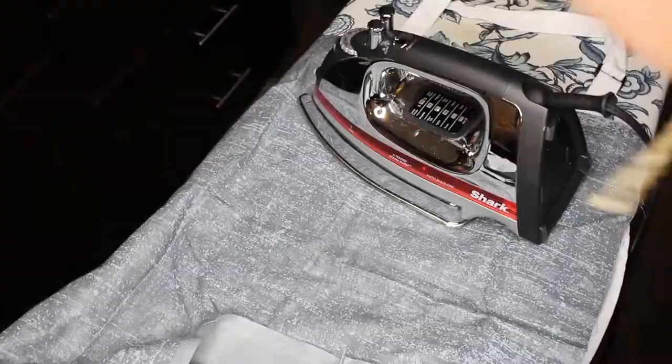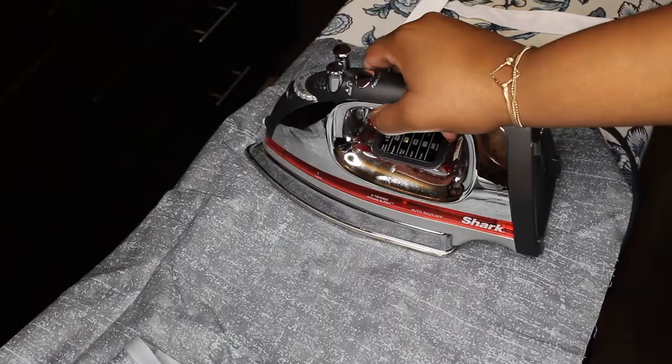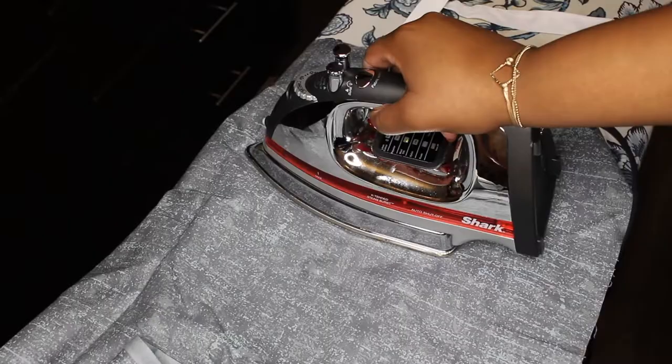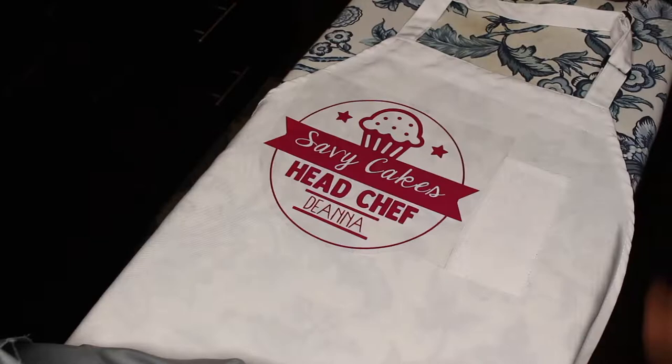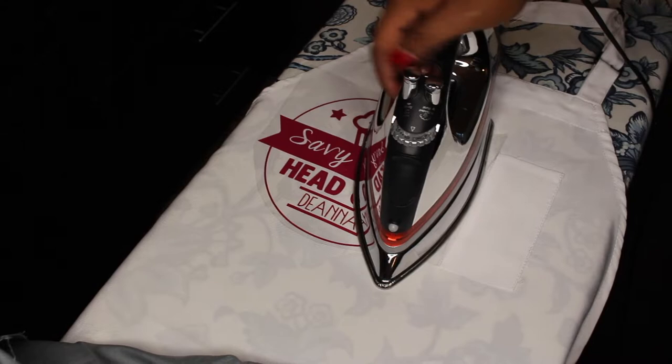I put my iron on a medium heat setting and I pressed it out, but this apron was actually made out of polyester, so it took a little bit longer for the iron-on to adhere to the material. In the future I will invest in a Cricut Easy Press, which can give me guidelines of exactly what setting to use to allow the process of transferring to be a little bit easier.